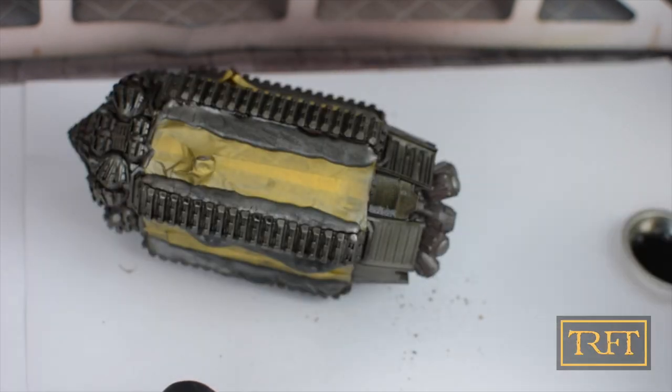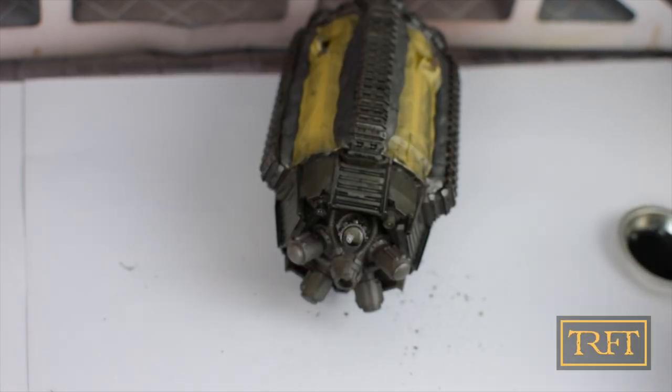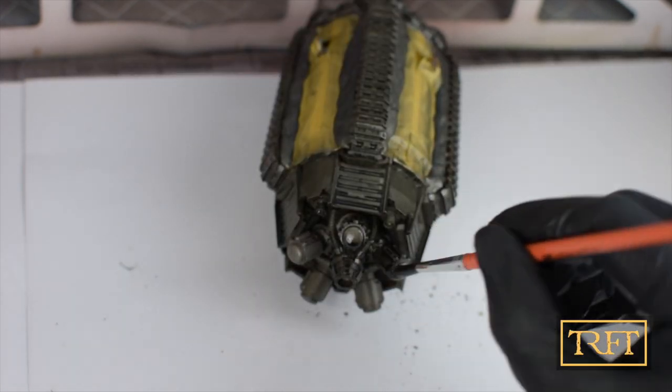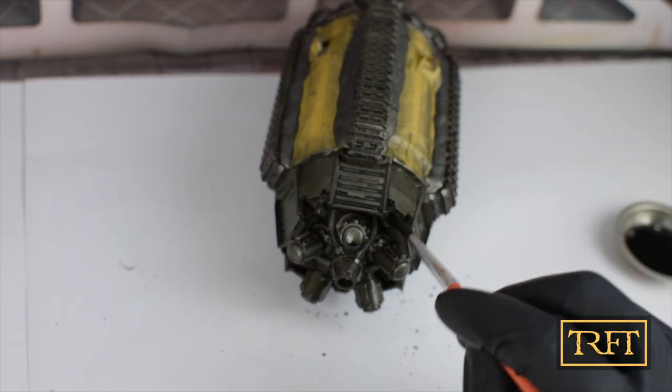By the way, the masking that I applied previously was also meant to prevent the wash from getting into the armor panels of the Terax. The use of the camo putty for the uttermost edges really helped with this, saving me time with the cleanup.